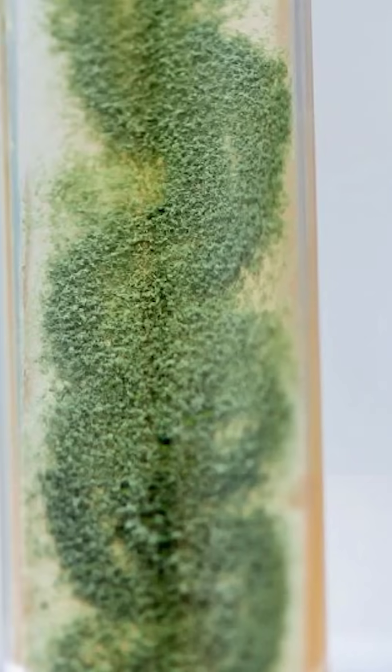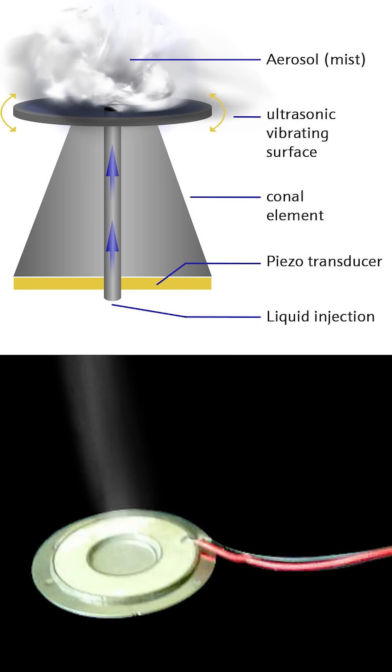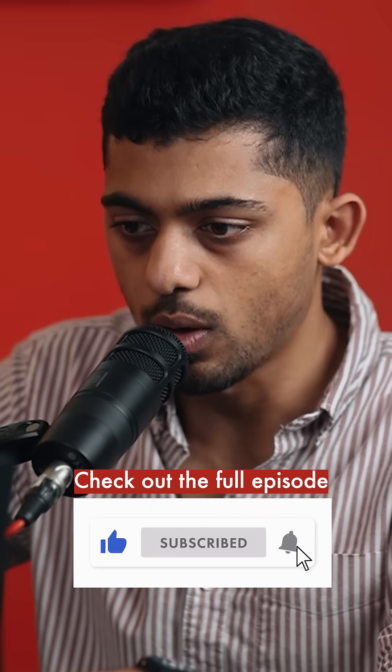These systems require nozzles to create the mist, but they are notorious for getting clogged, and algae buildup can cause problems. There are also piezoelectric atomizers — a thin piezoelectric strip that vibrates at high frequencies to atomize the liquid — but again, this comes at the cost of simplicity.